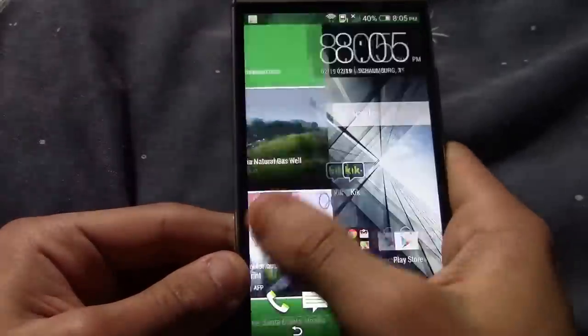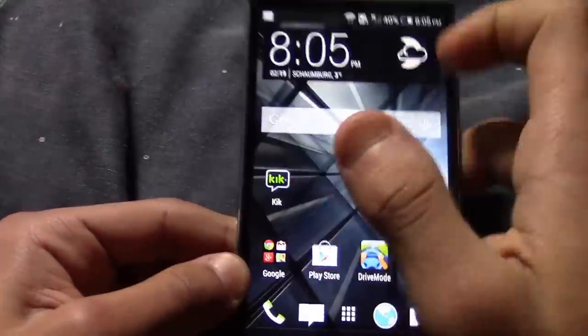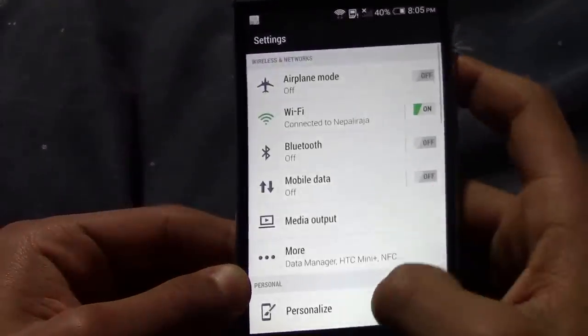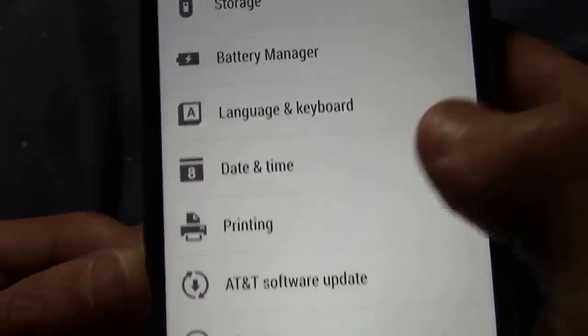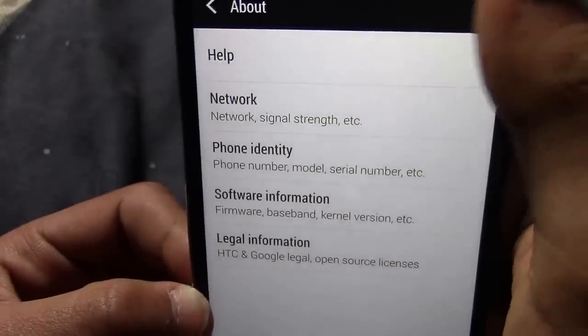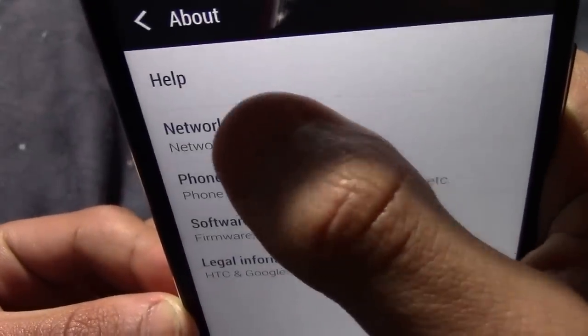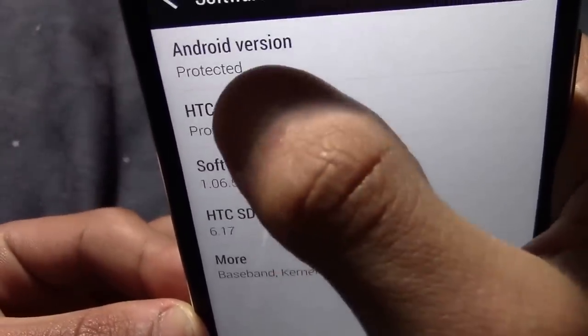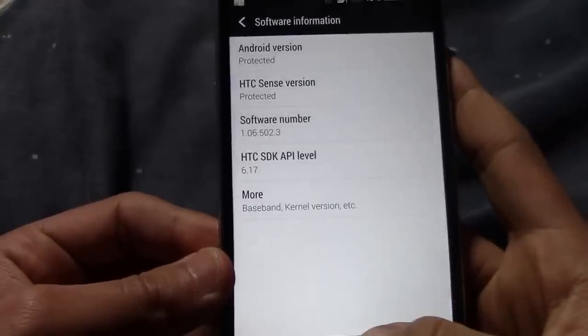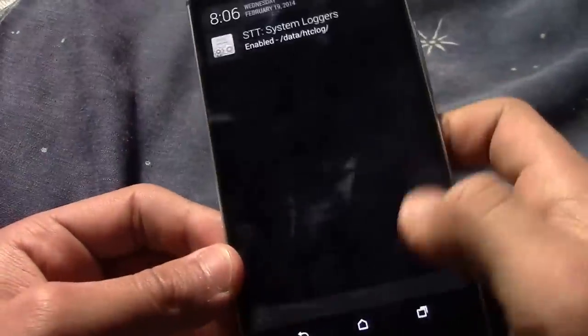It's really smooth. It's running Sense 6.6. If I go into settings and about, I'm T-Mobile, not AT&T. We can go into software information and it says protected — I'm not sure why they protected it, but they did, and I have system loggers on right now.